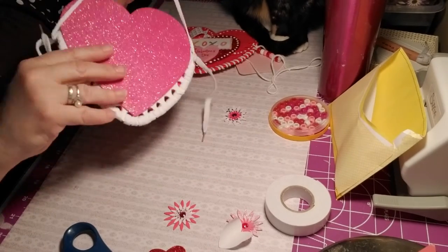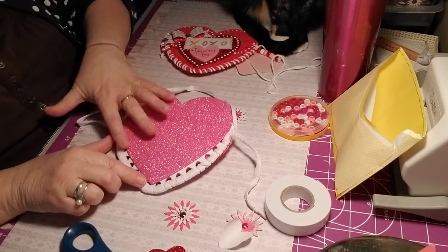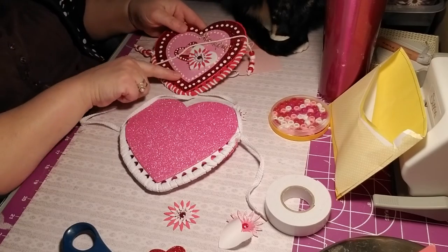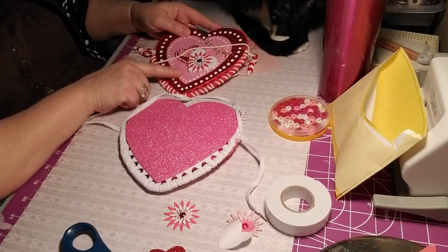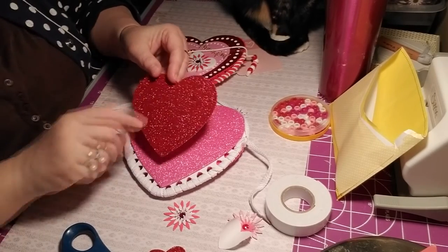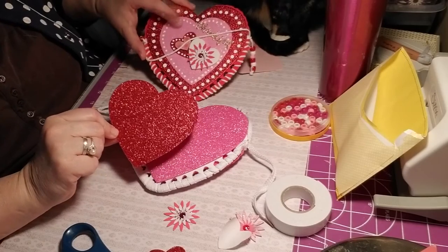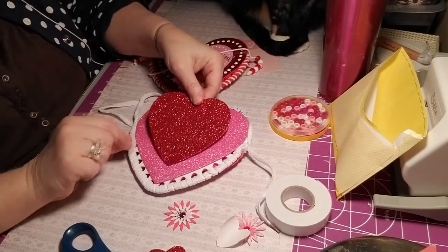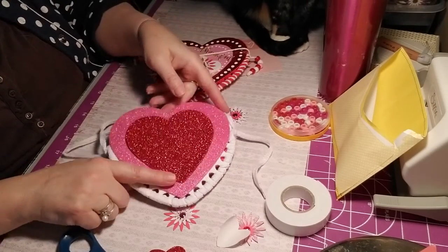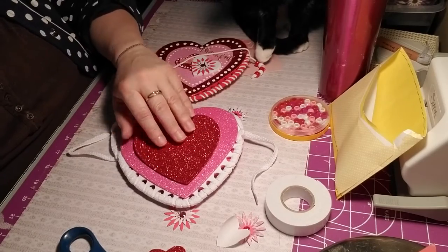Now we're going to turn it over and we have the big pink heart there. We're going to turn this one over and we need a little pink heart here. I tried a pink one up to this one and it washed out, so I'm going to put a red one on — how's that pretty? We're going to put a red one on there.